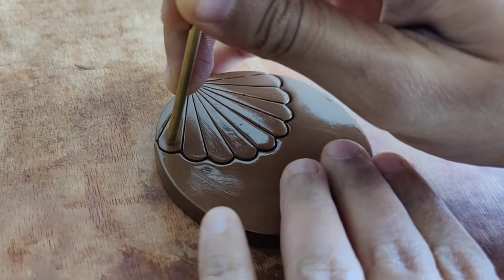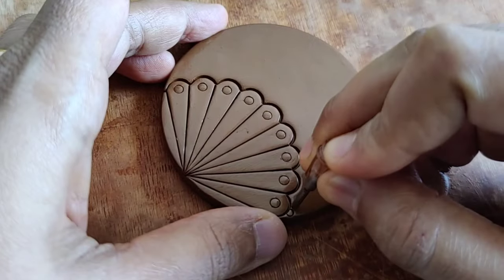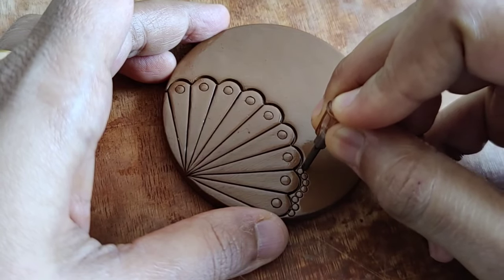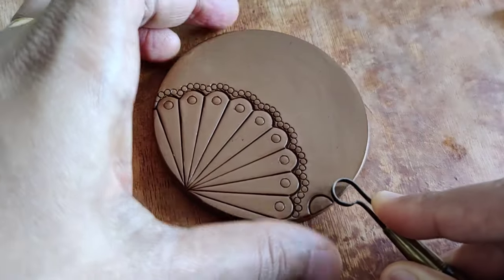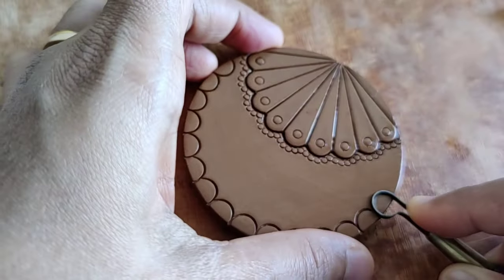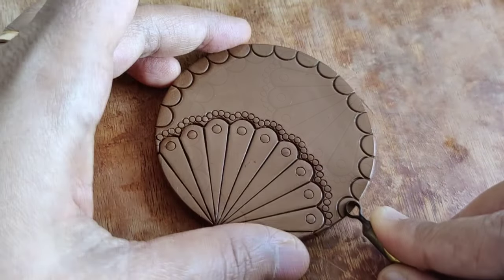This is a hollow brass tube that I usually use for making holes in beads, and this is a nozzle. This one is a ribbon tool — most of you must have seen me use this for scooping the excess clay out of jumkars.